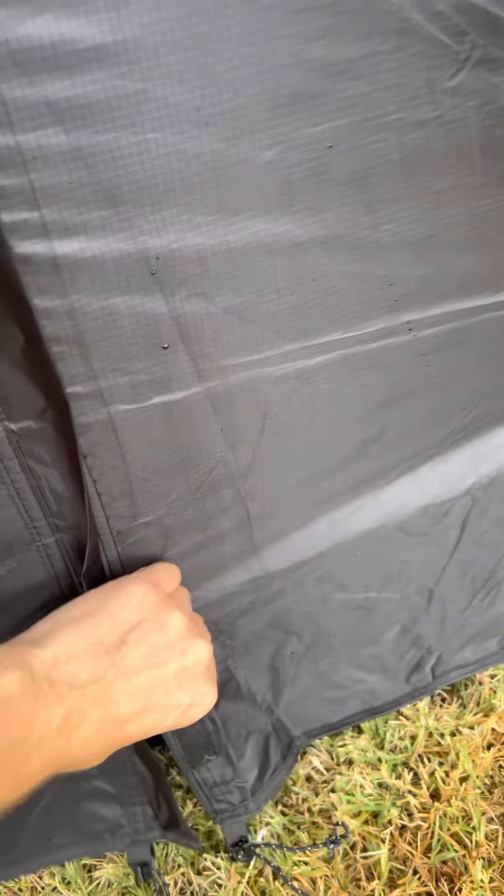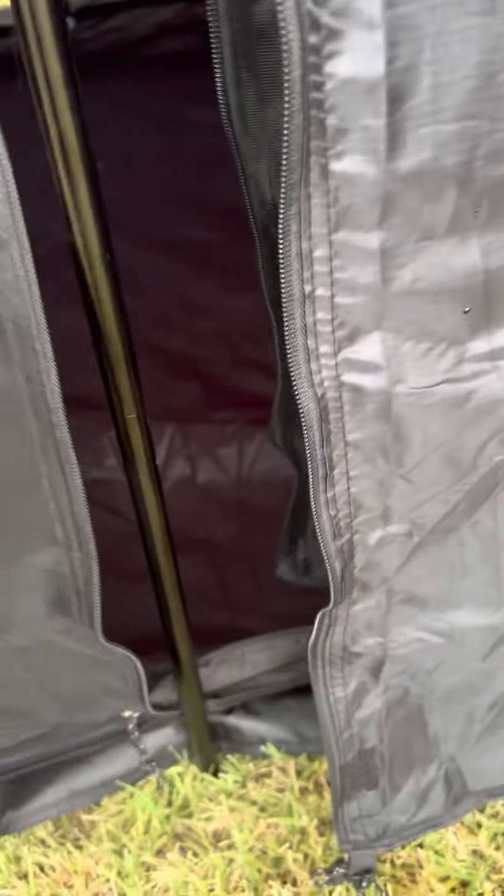All right, it's the moment of truth. I've had rain for a couple hours, torrential downpour, quite a bit of that. I've never needed it.